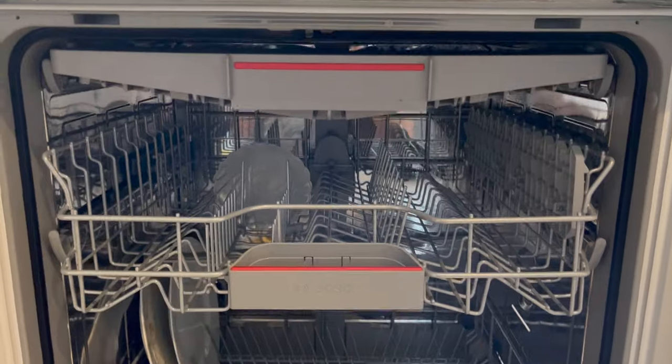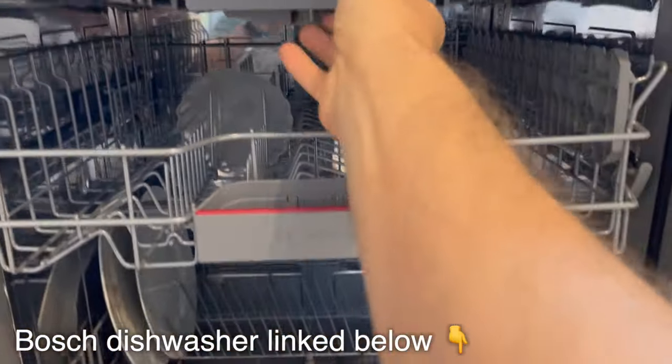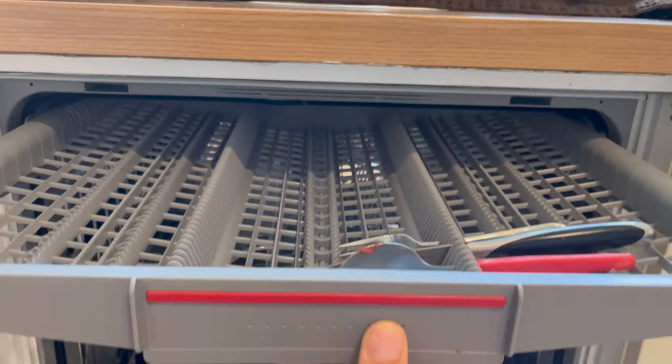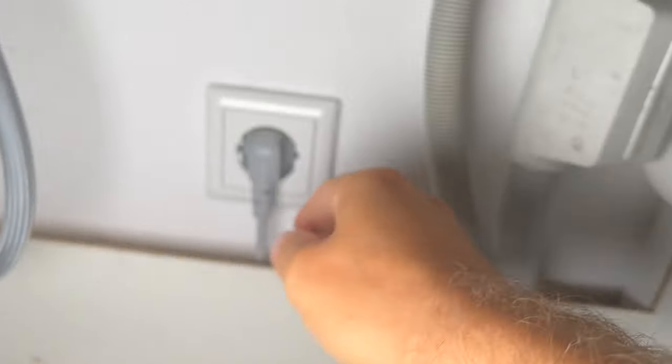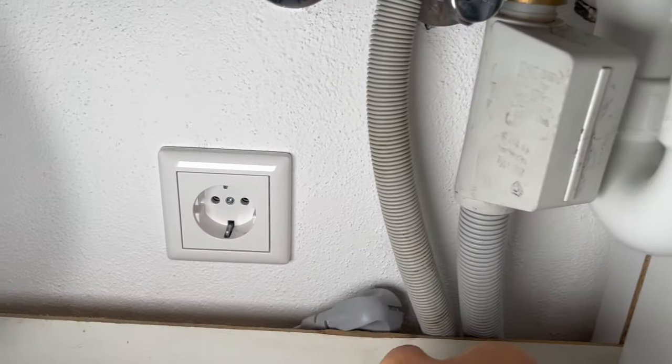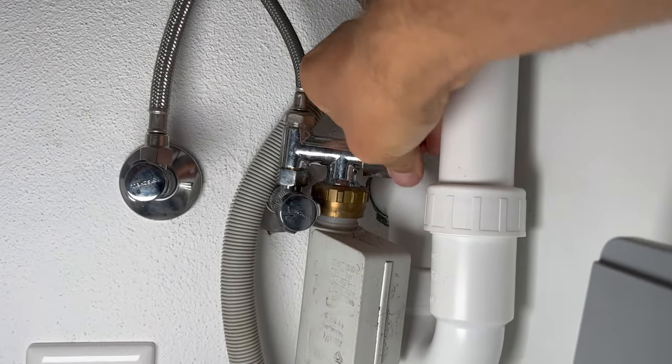This is the new dishwasher already installed — it's one of the fancier Bosch ones that comes with this really cool unit on top where you can put your silverware. The first thing we've got to do is remove power, then remove the water supply, so we'll just close that up.